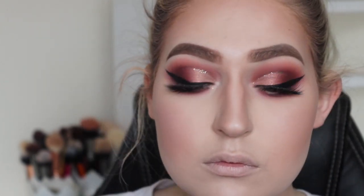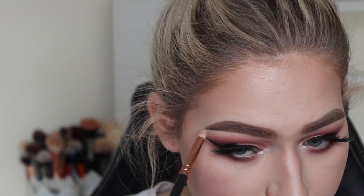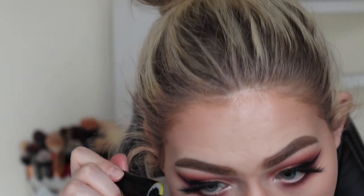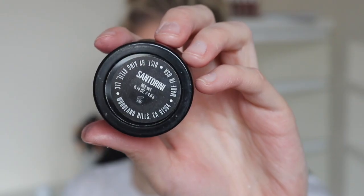I'm using my MAC and Nylon just because it's like the best inner corner and brow highlight ever. Then you'll see me really struggle to put on bottom lash mascara.